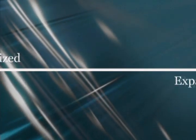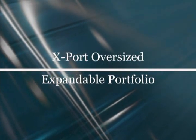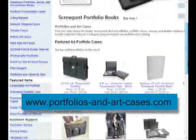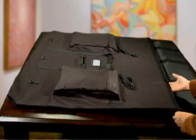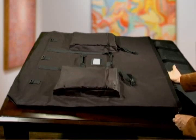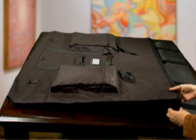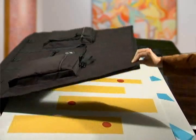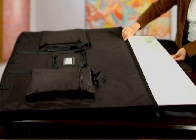This video will introduce and demonstrate the features of the Export Oversized Expandable Portfolio from PortfoliosAndArtCases.com. Please note our website, where you'll find all of our products for displaying and carrying your artwork and documents. The Export Expandable Portfolio is an expanding, top-loading portfolio case with a unique design which overcomes the limitations of traditional art portfolios, so you can carry a variety of oversized materials in a protective and professional manner.